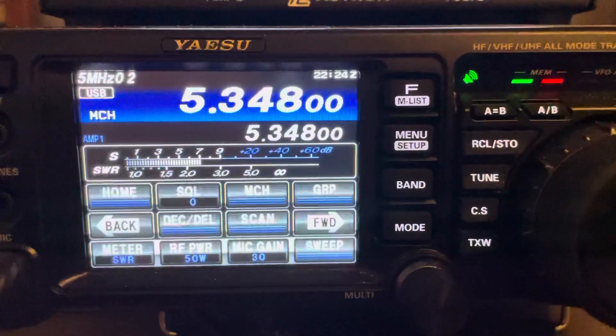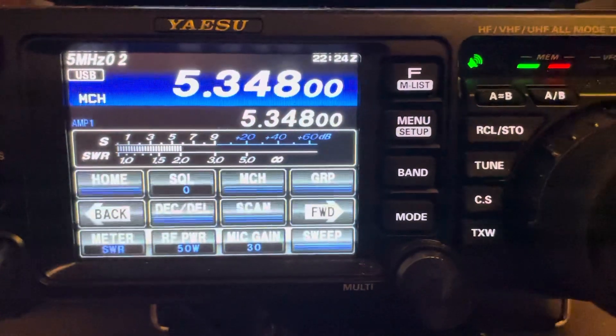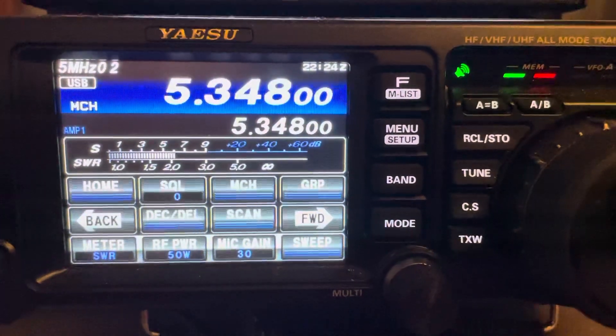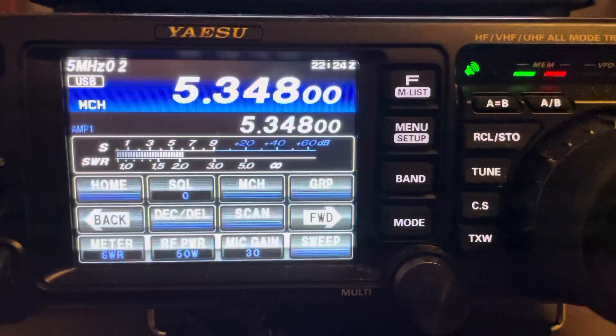You can tune from there when you go into the CW portion — that's all it takes. I might get on here and chat with these guys in a few minutes. Alright, well 73s everyone.